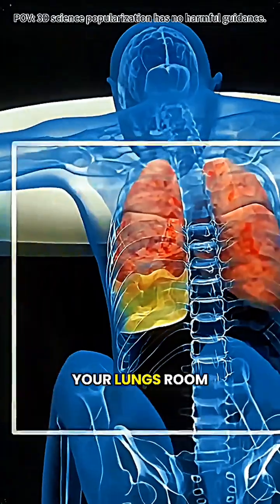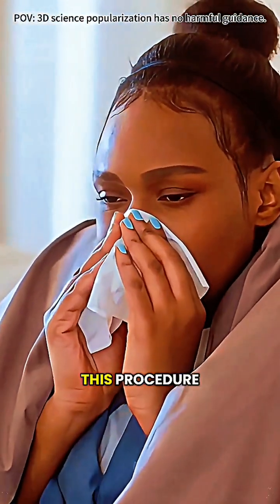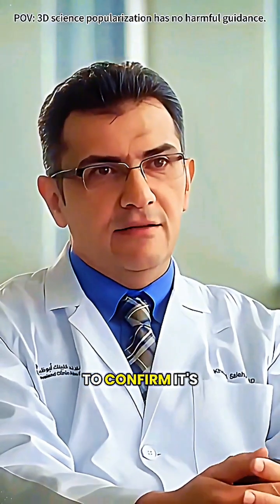Thoracentesis is like giving your lungs room to breathe again, safe and effective. However, before deciding on this procedure, be sure to consult a doctor to confirm it's the right choice for you.